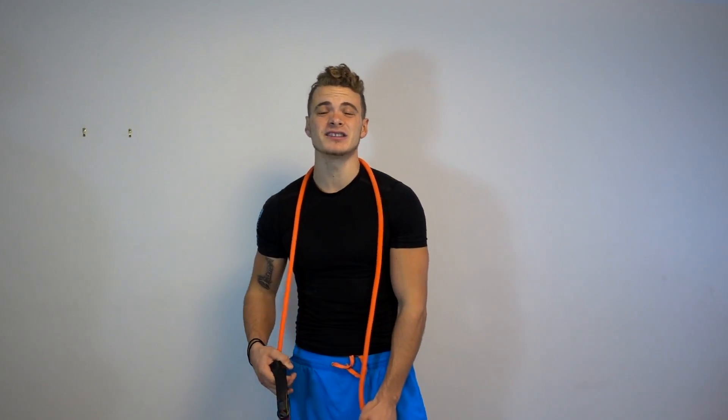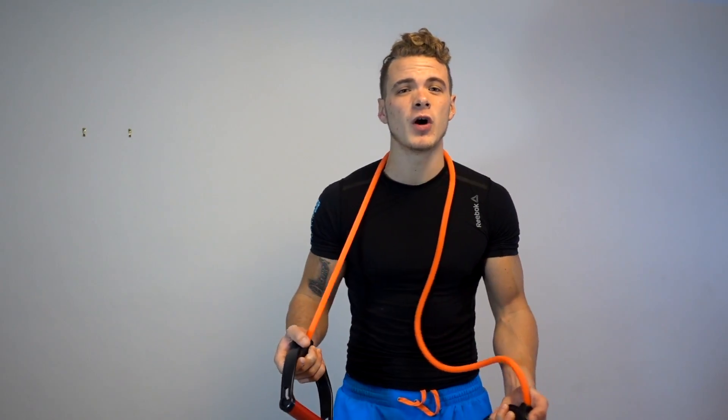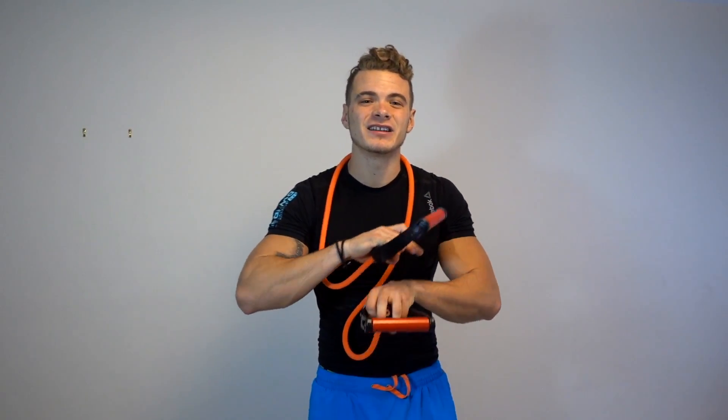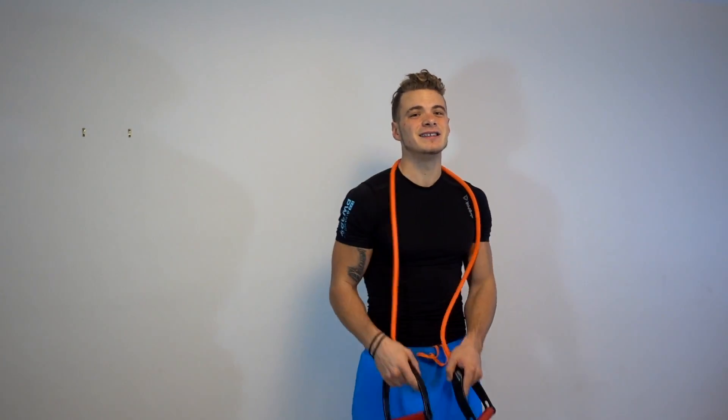Alright, you got your resistance band — good job, that was step one. Step two, we're gonna get straight into the exercises. Today we're gonna be focusing on bicep and tricep because that's all anyone really cares about anyway. This is the perfect exercise to get blood pushed through the muscles and get a quick pump in. It's not gonna take a lot of time — we're gonna call this the 10 minute resistance band workout. Let's jump right into the exercises!